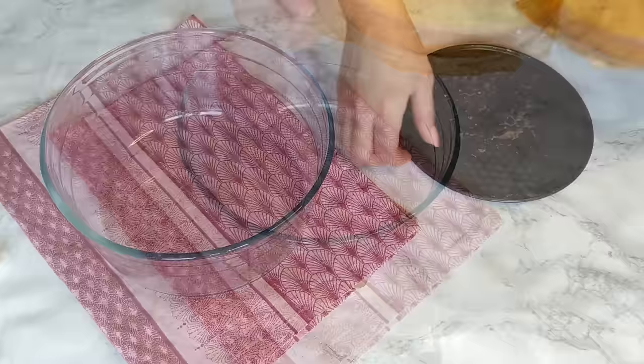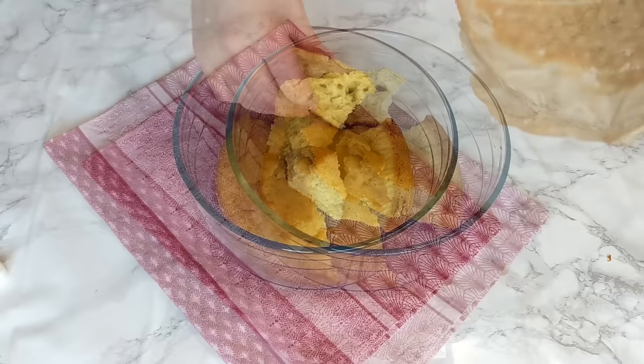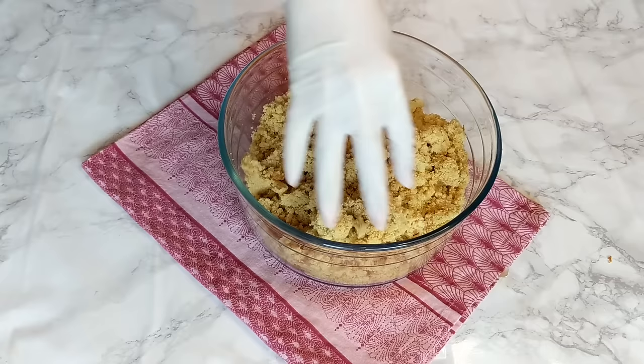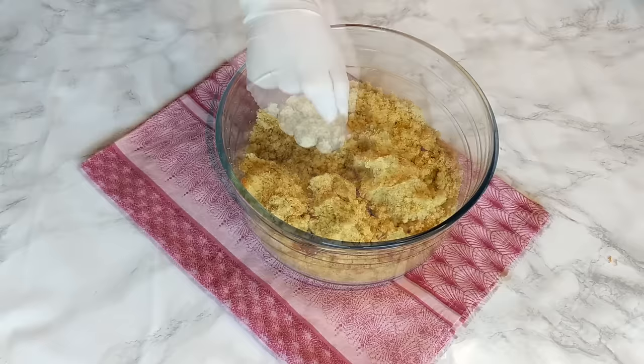How much cake you're gonna need depends on the consistency and moisture of the cake you're using. Here I have a very moist lemon cake and it takes me about a small 20-centimeter baking tin. You can measure more easily when you crumble the cake using just your hands — you're gonna need a little bit more than a handful of crumbled cake for each cakesicle. You can also use a spoon to help with this.